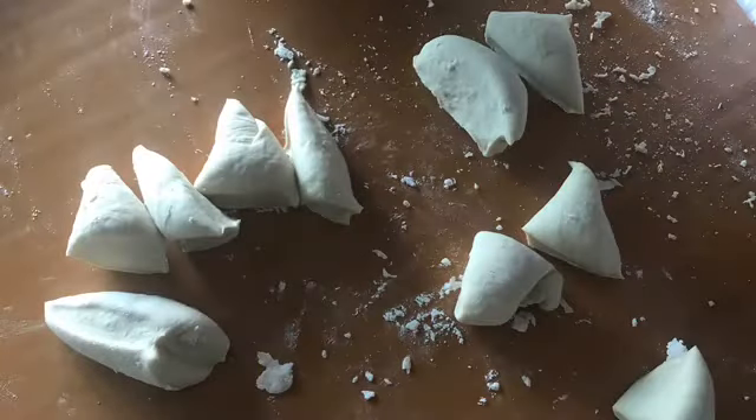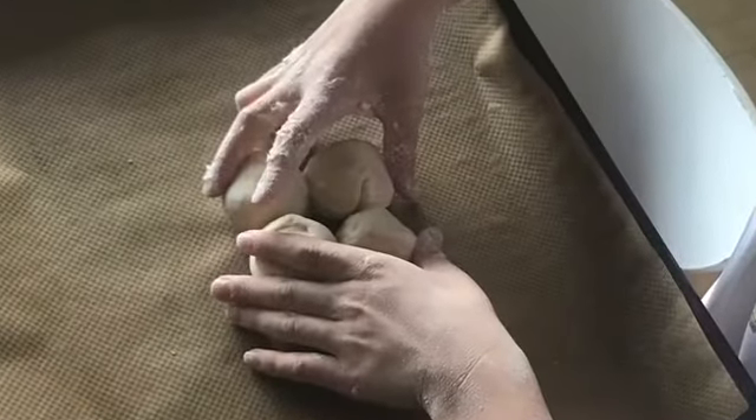Cut the dough into 12 pieces and roll them into balls.